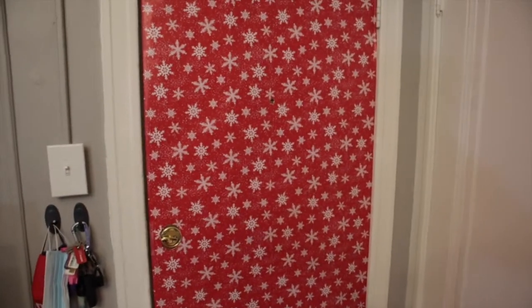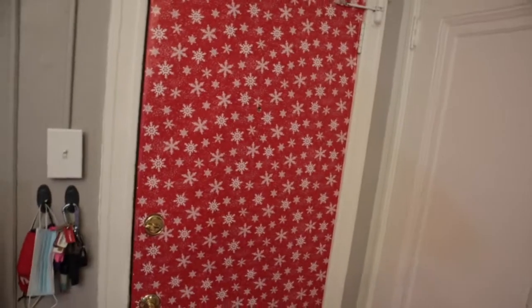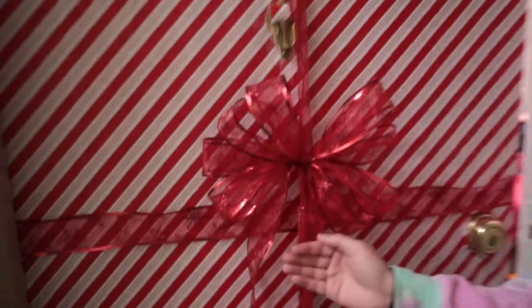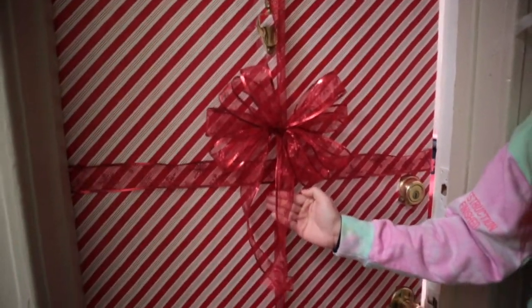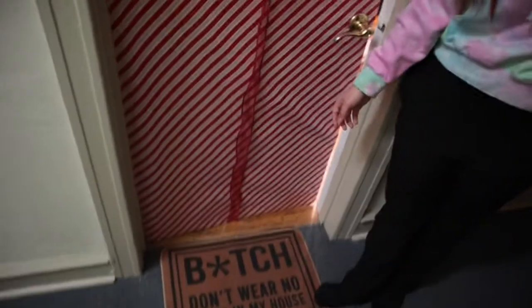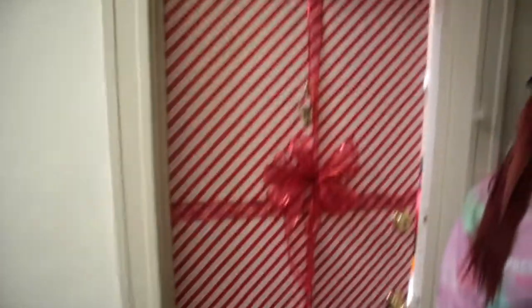We're not even gonna show the whole process on the other side cause y'all are seeing this process, so I'm just gonna show the finished product. Y'all, this is the finished product on the outside. Look at babe's ribbon — it looks real cute.